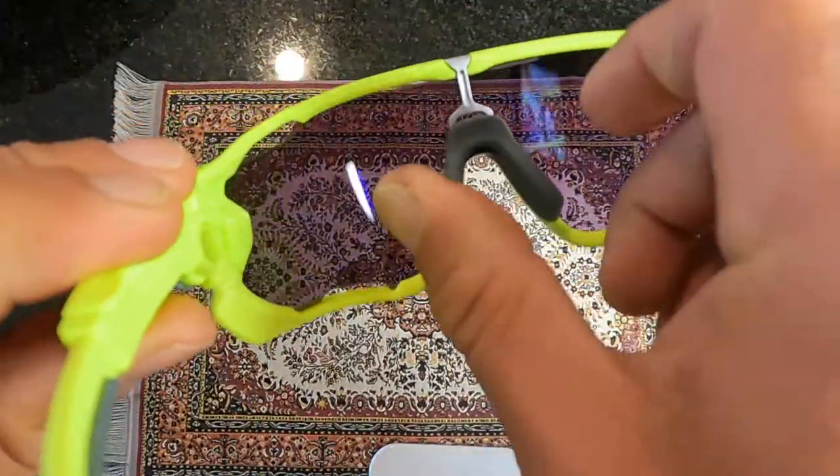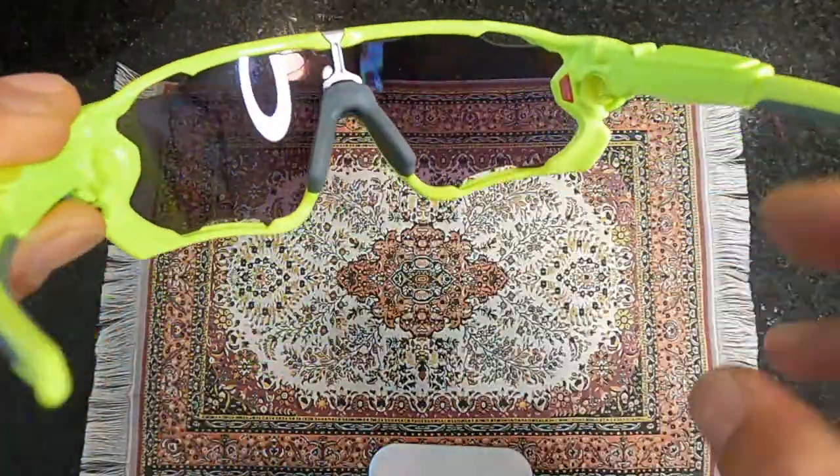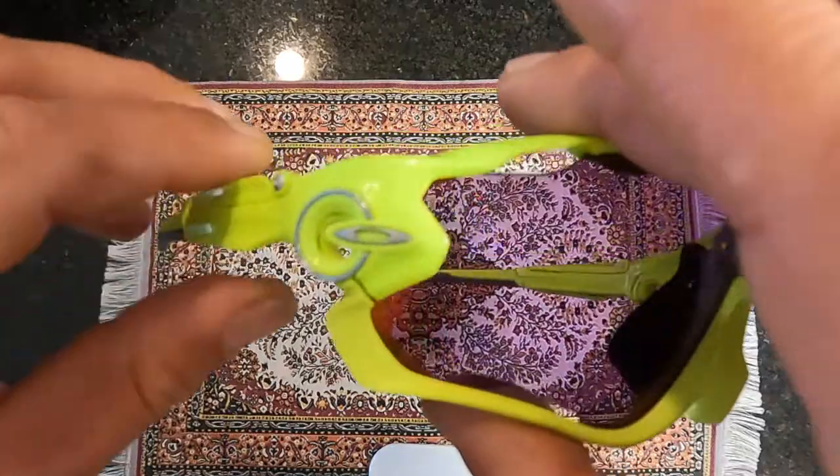Another cool thing is you can pop this little nose piece up, the jaws open up and you can change the frame. But since I have a couple of them, I'll probably never change the frames.